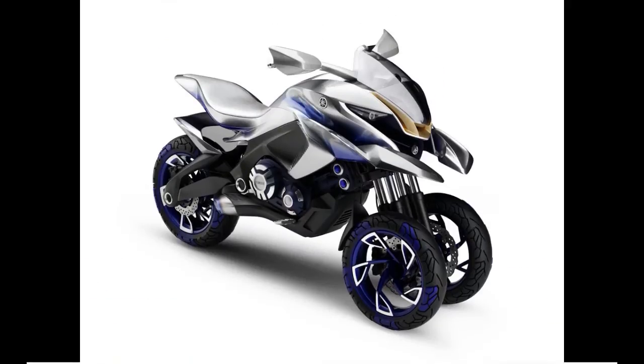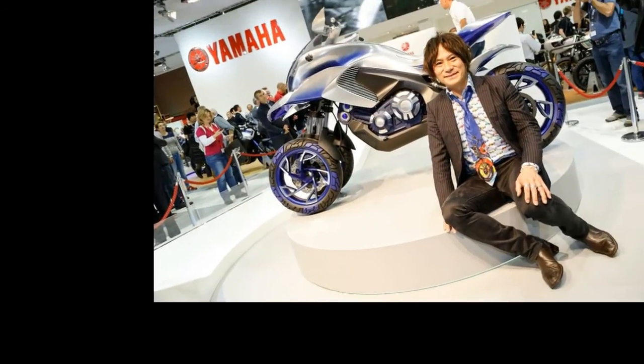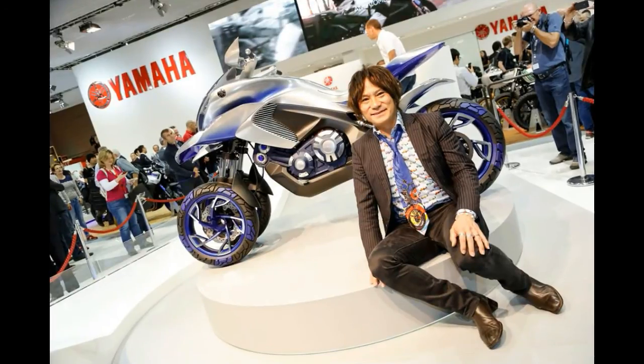The front wheels certainly look like they have enough suspension travel to soak up some big hits, while the belt-driven single-tire in the rear sounds easy enough to maintain in off-road conditions. The Yamaha Zero One GEN should be fun on-road as well, as the concept should be able to lean through turns, thus adding the sensation of a motorcycle with a little bit more stability on the front end.